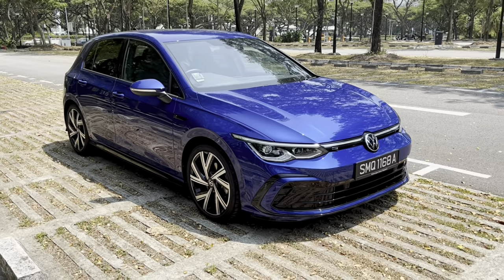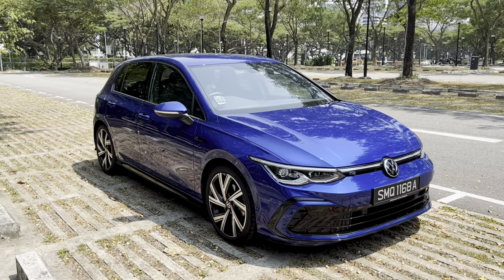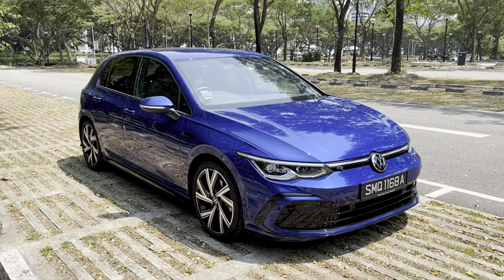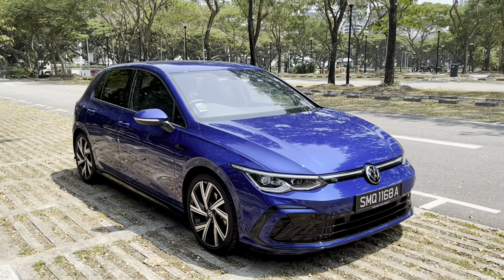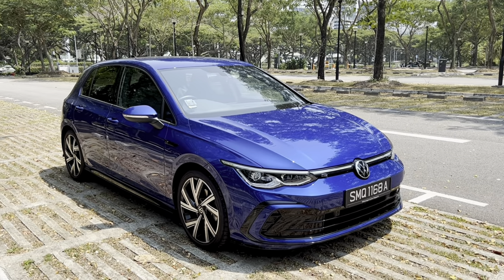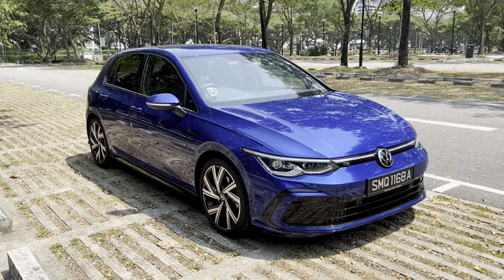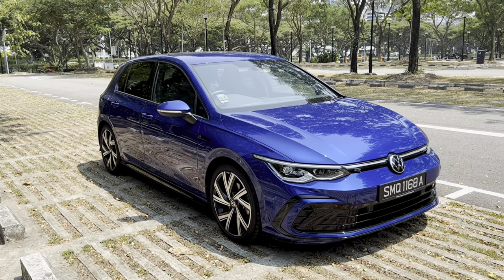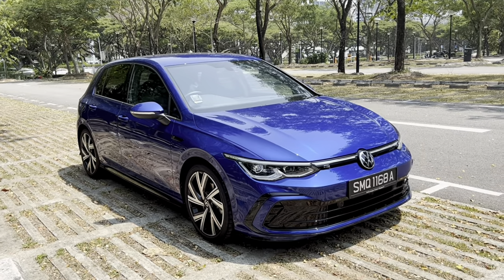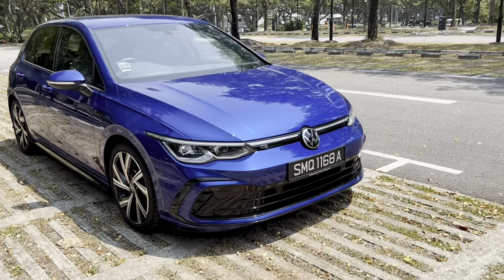Jumping straight into the review — this is the exterior of the Golf R-Line, and it's a very handsome looking car. I've always felt that Golfs in general have always been very good looking, and the Golf Life Plus was already great, but with this R-Line version I think Volkswagen have taken it up to the next step through some exterior upgrades.